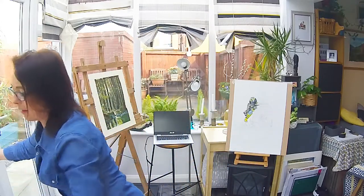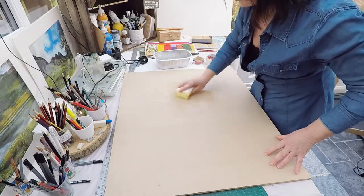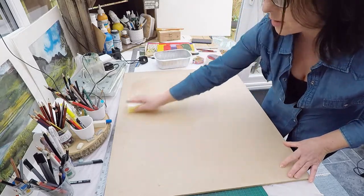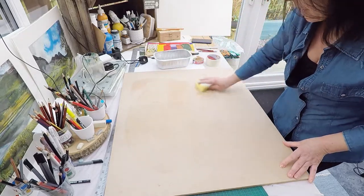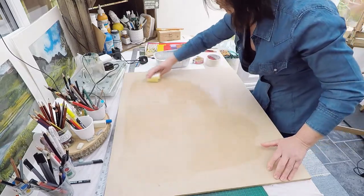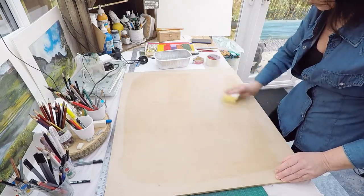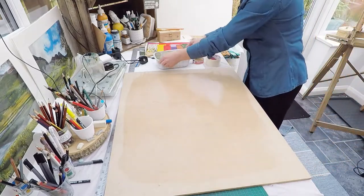Without any fuss, first thing you need to do - step one - is to wet the board. The reason for wetting the board is so that when you put the paper down it grabs it. It doesn't stick to it because you're not using glue, but the moisture will grab the paper. So wet the area that you want to put the paper on.